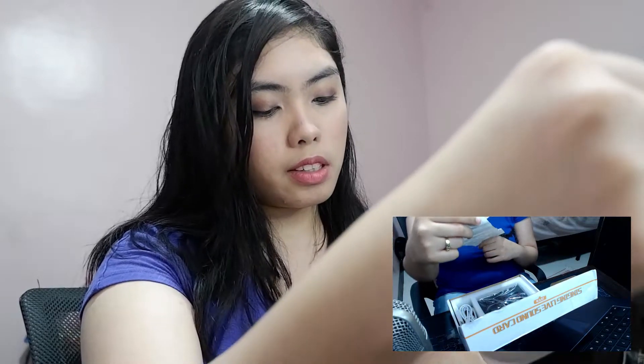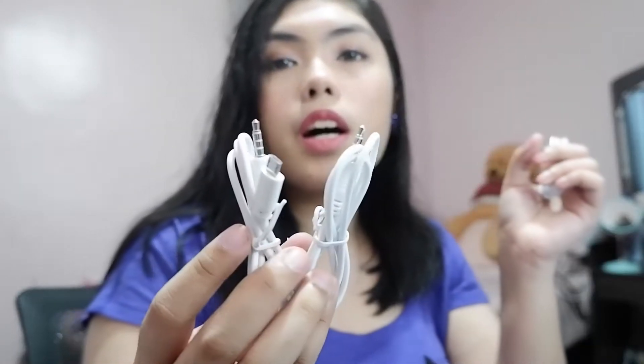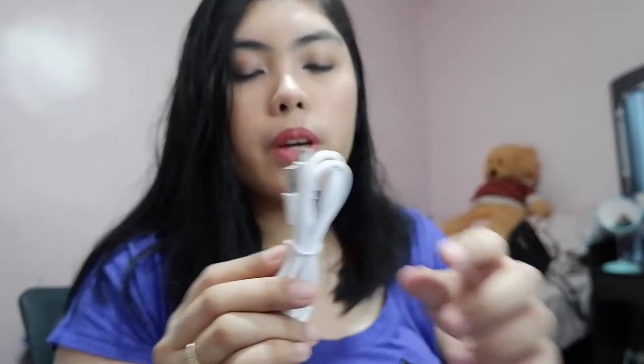There are different ways to assemble this. I'll show you if it works with my Tilex microphone. If you just wanted to test it with a cell phone, etc., there are three cords: two Micro USB plus a 3.5mm jack, and then a USB to Micro USB cable.